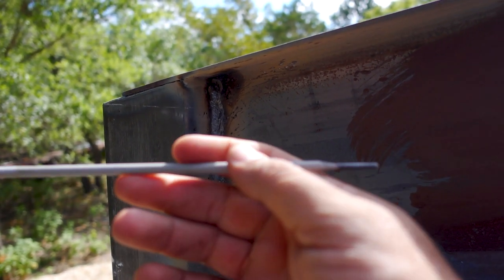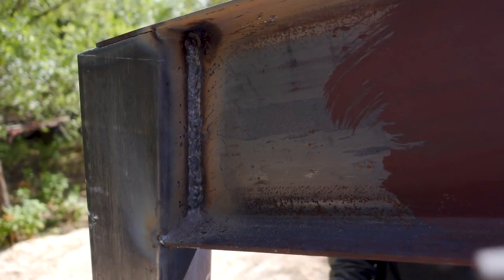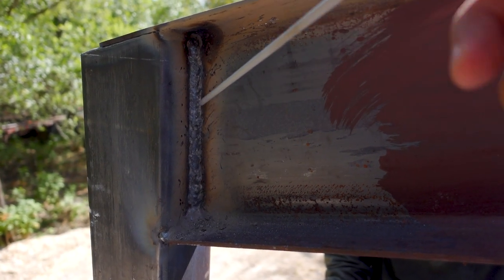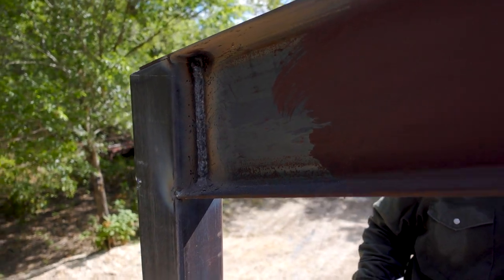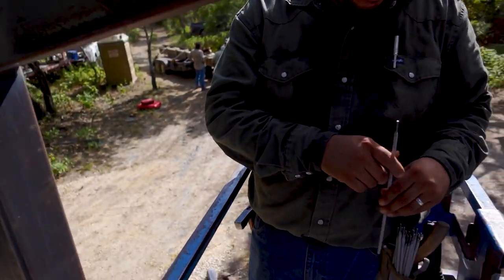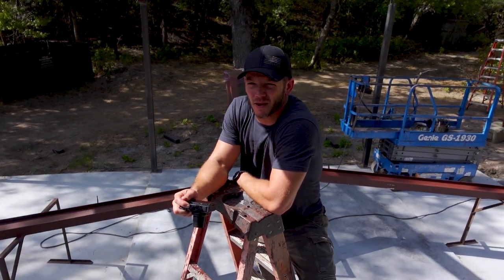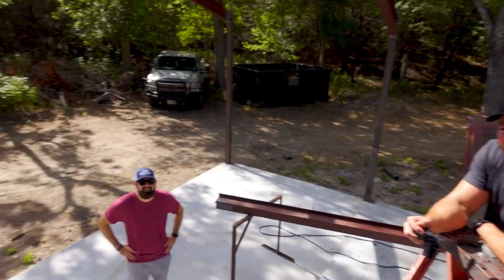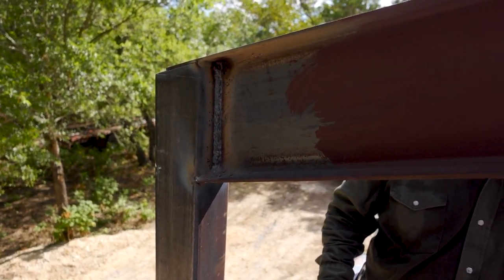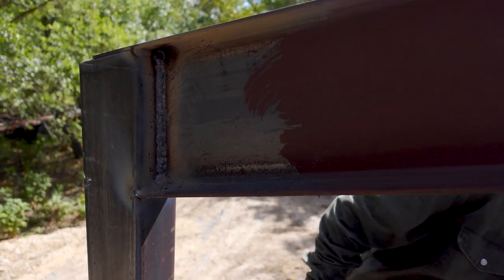I used the 7018 rod, and of course when you use 7018 you have to weld uphill against gravity. I'm probably gonna have to re-weld that just to make sure — we'll probably get Matt to re-weld this. Don't say stuff like that around here — safety concerns.